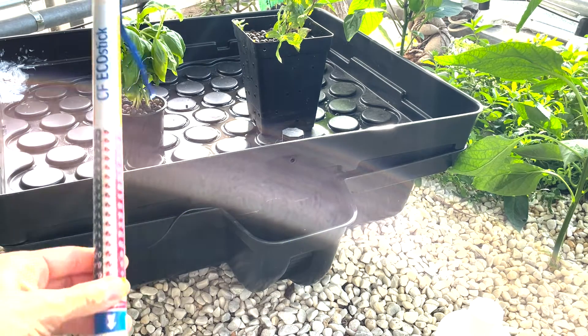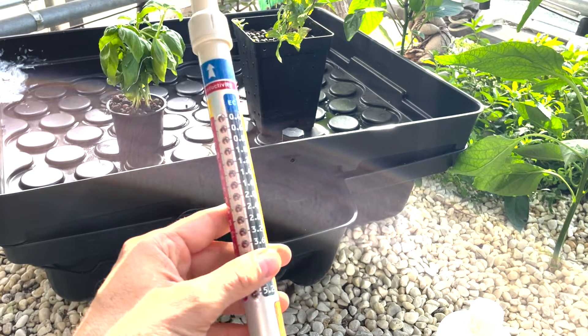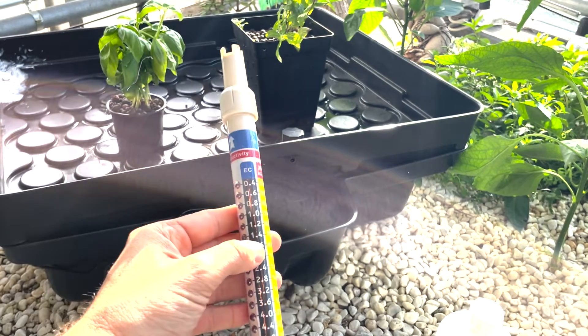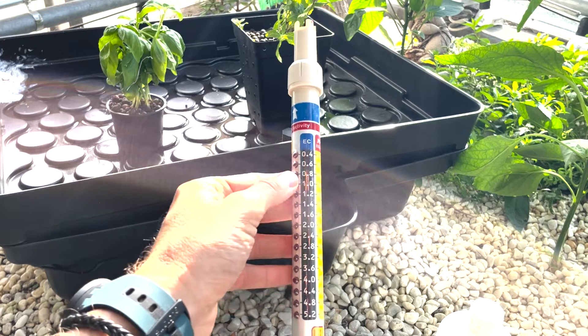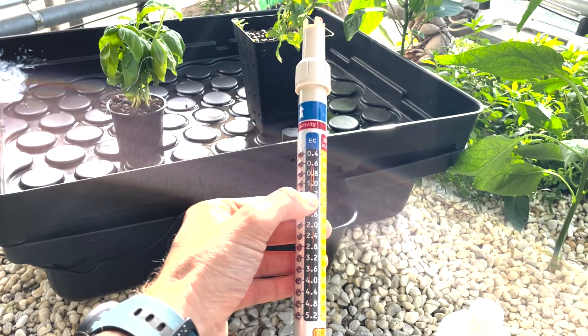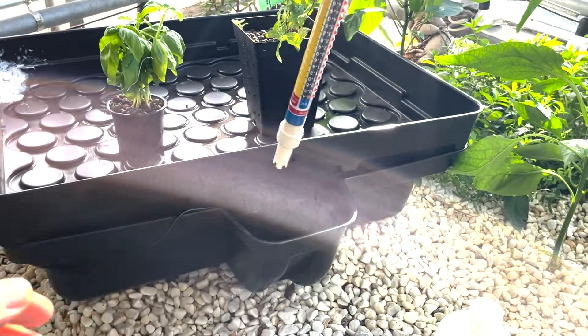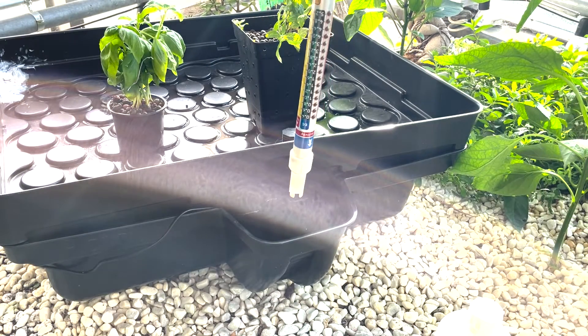For this I'm using an EC meter, and I can just read the EC values off of this meter. I'm aiming for an EC level between 0.8 and 1.2. Let's just have a look at how it is right now — it's probably too high, but let's see.